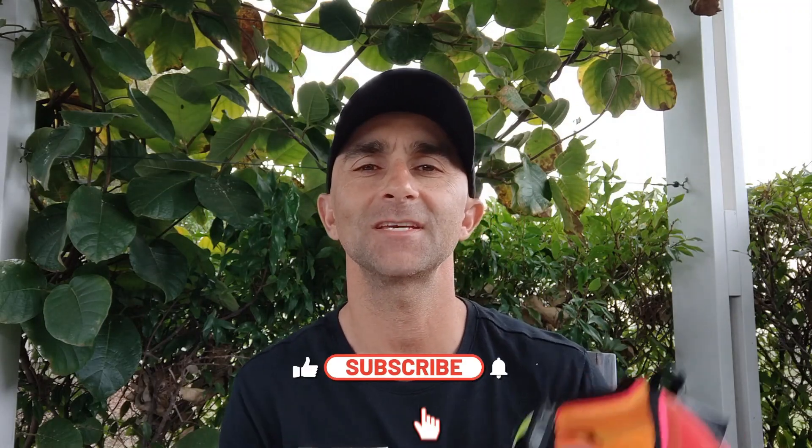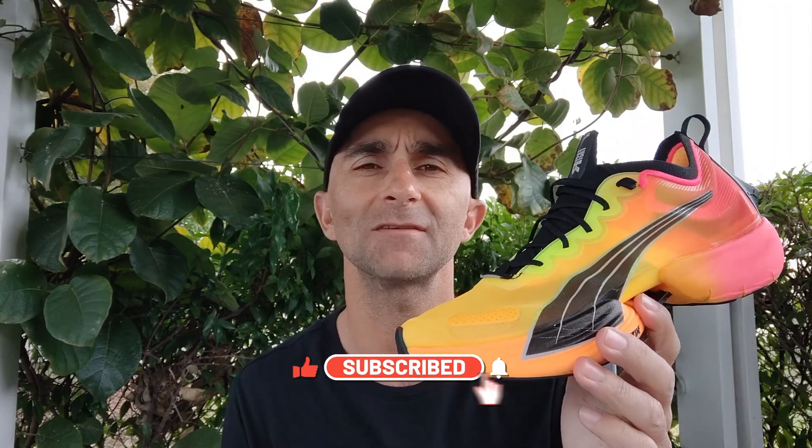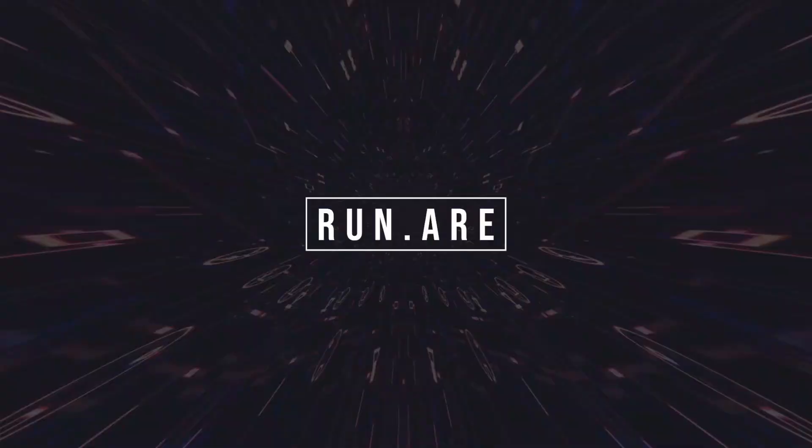Dwayne here from The Runner, and today I'm going to give you my first impressions of the Puma Fast R Nitro Elite. The Fast R is a neutral road running shoe designed for road racing. Puma states it's designed for anything from the 10k up to the marathon.